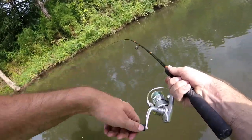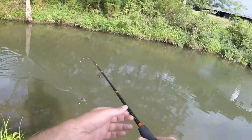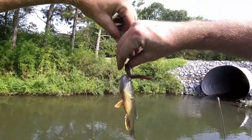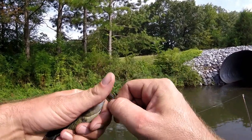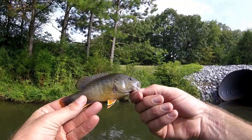Got a fish on the little finesse worm! I thought I had a big one at first — wow, it's a green sunfish. At least it caught me something else, so the Creek Hopper didn't catch everything. Little green sunfish.